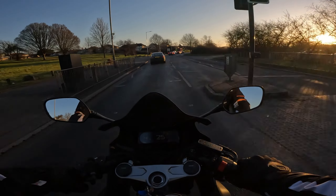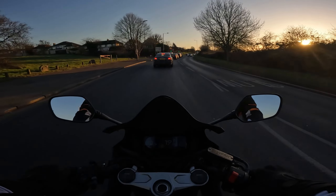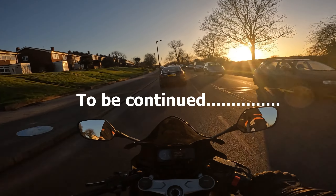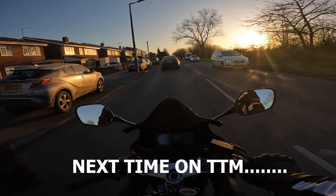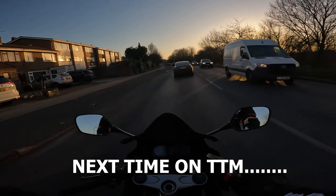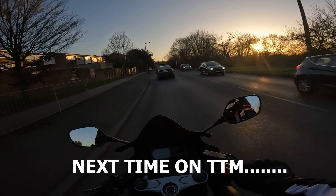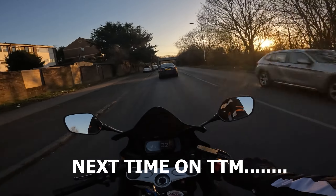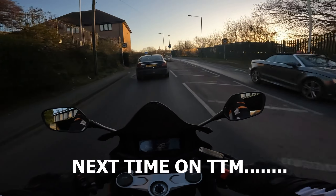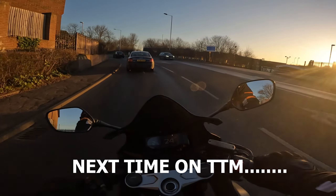Anyway, that's the video — I hope you enjoyed it. The rest of the video I'm just going to be having a chill ride, so if you want to join me you're free to. I might try to take some pictures of this bike actually — I need to.